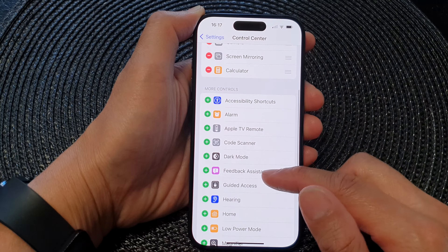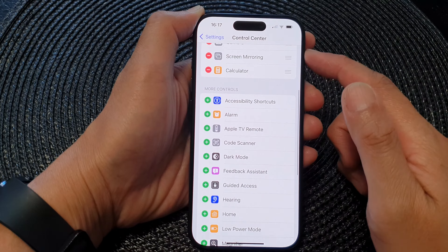First, let's go back to your home screen by swiping up at the bottom of the screen, then from the home screen tap on Settings. In the Settings screen, scroll down and then tap on Control Center.